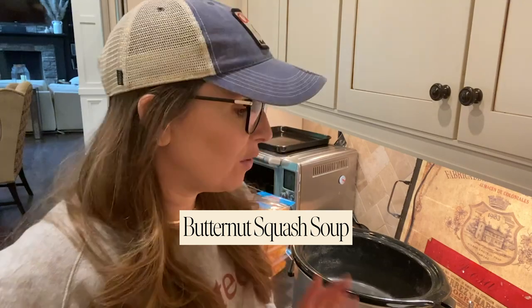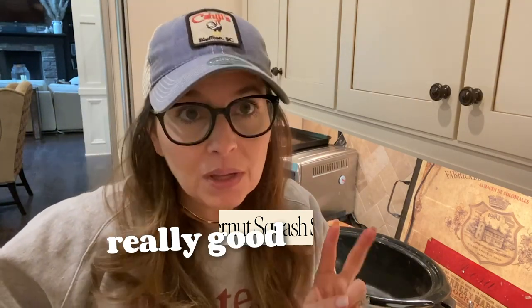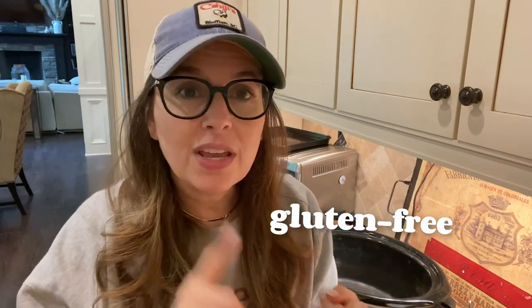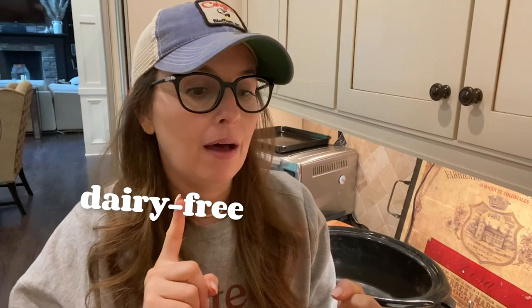Hi there! It's a rainy day in Charlotte, which means I feel like eating soup. Today I want to share my very favorite soup recipe — it's butternut squash soup. The cool thing about this soup is: number one, it's really easy; number two, it's really good; number three, it is gluten-free, dairy-free, Whole 30 approved, and all the other things.